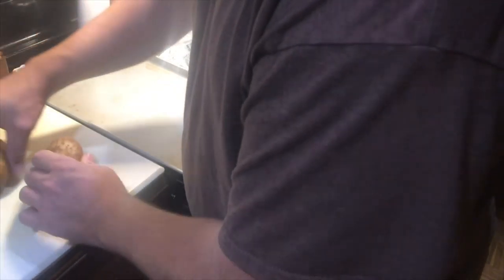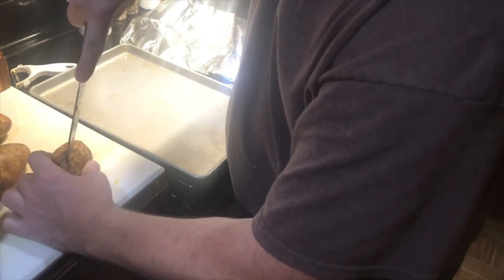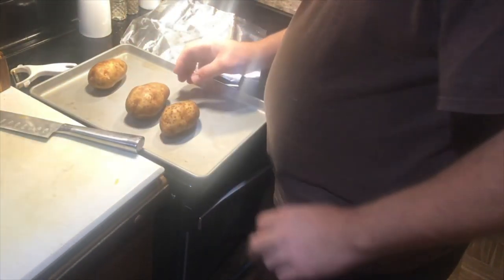We're going to roast some potatoes. You just want to put a slice in them if you've never done potatoes before, because if not they can explode — you need to let the steam out. That's all we've got to do with them. The garlic is going to go on the same pan with the potatoes because they're going to take about the same amount of time.